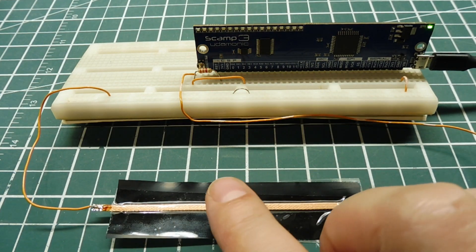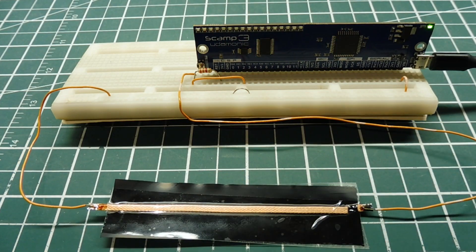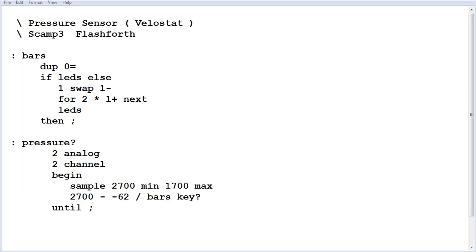We can apply that to control how many LEDs on the SCAMP3 board will come on. Here's the code running on the SCAMP3 board for the pressure sensor using Velostat. It's very simple. The first word is called 'bars', which determines how many LEDs come on. If I call 8 bars, I'll get 8 LEDs.